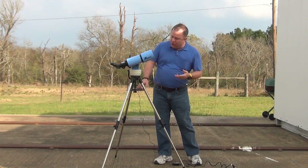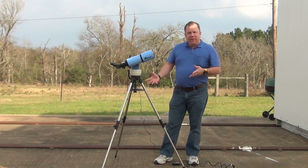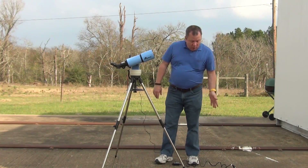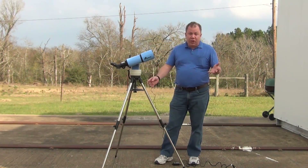Everything comes apart and goes together really easily. It's less than three feet long, just a few pounds. It can run off battery, which I found amazing, or it can run off of an AC cord, which is supplied.